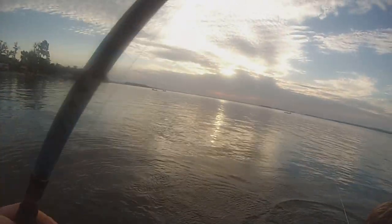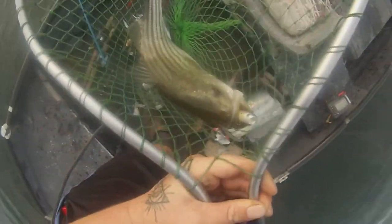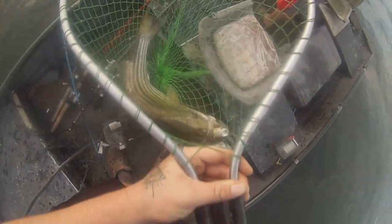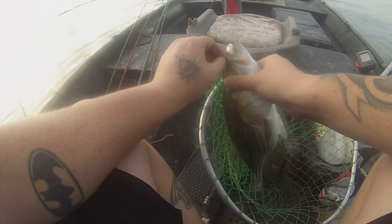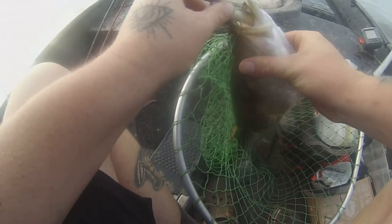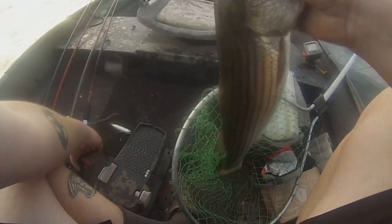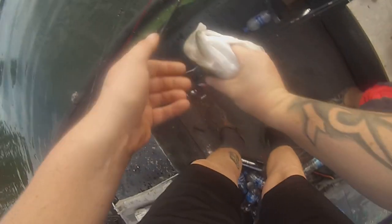Oh, that's a good one. I thought it was a short — that's a keeper keeper. I want to measure that one. Y'all, look how that bait is though. Y'all telling me that they don't want that Spook Junior? Look at that — he choked it. He freaking choked it. I'm surprised this flock of boats ain't came over here. You didn't have the back treble so that's not going to make it too difficult. That's about 23 inches — that's a good one.